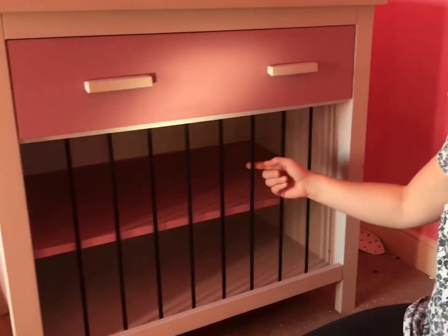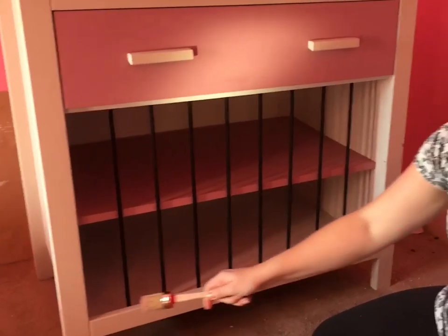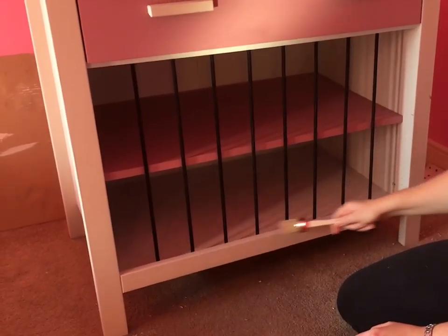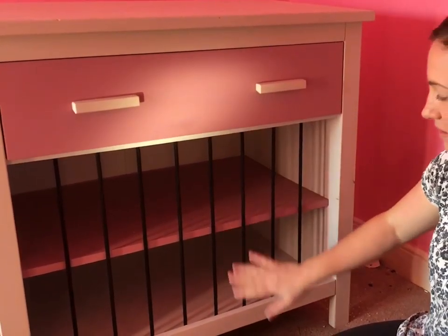We've fed all the elastic through and tied it underneath at the bottom and it works perfectly. I'm going to paint this bottom piece of wood Love Letter pink as well so it just ties in nicely — it looks more balanced.